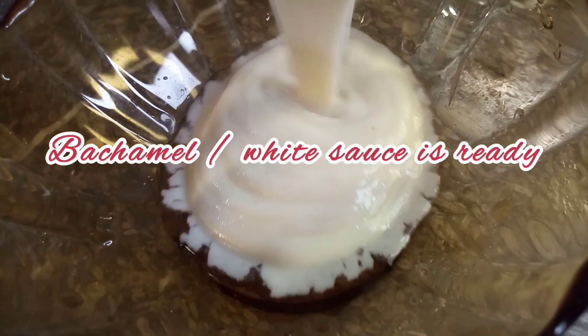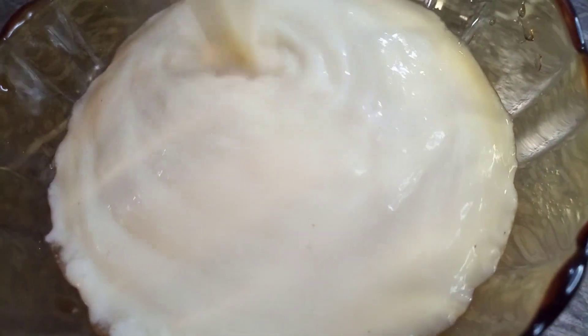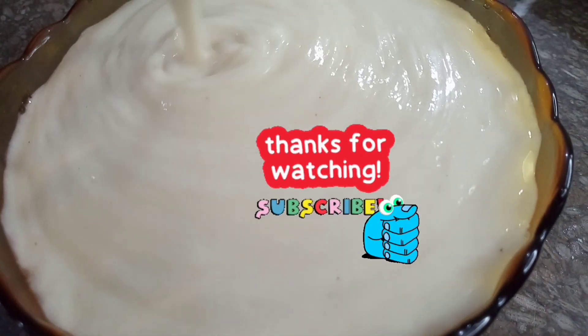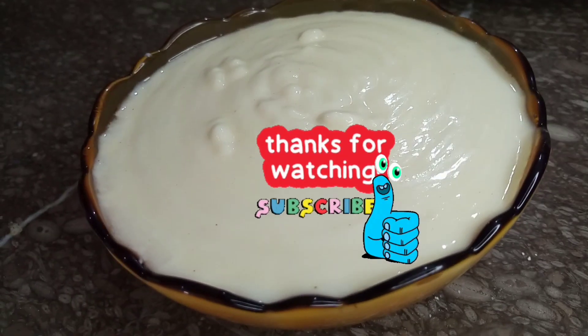And this is the Béchamel white sauce, ready guys! Thanks for watching and please don't forget to like, share, and subscribe to my channel.